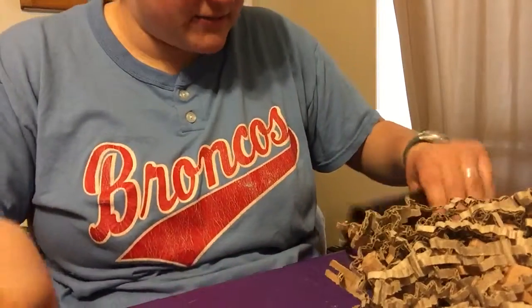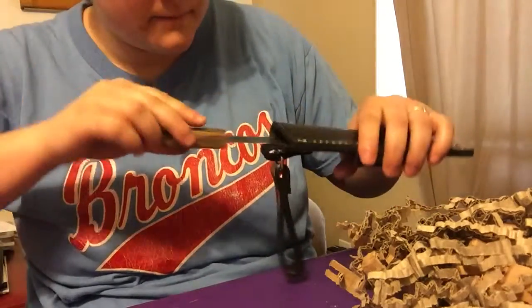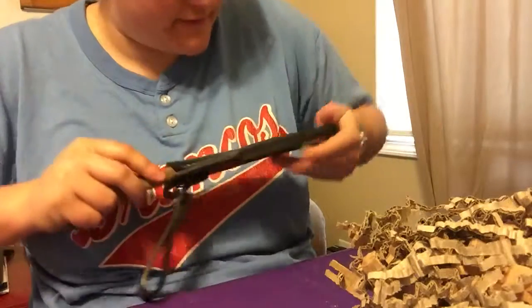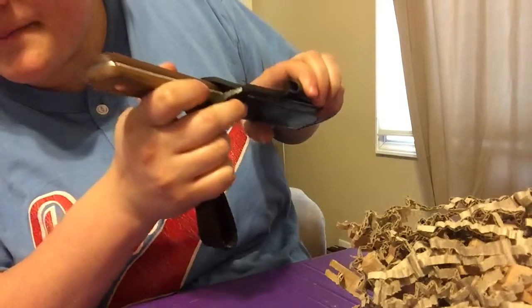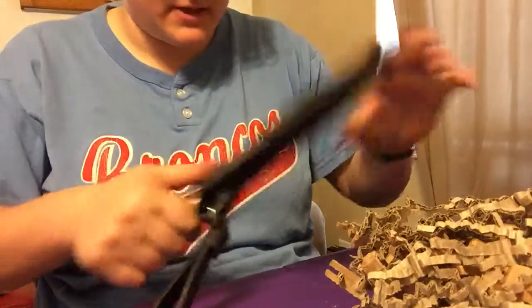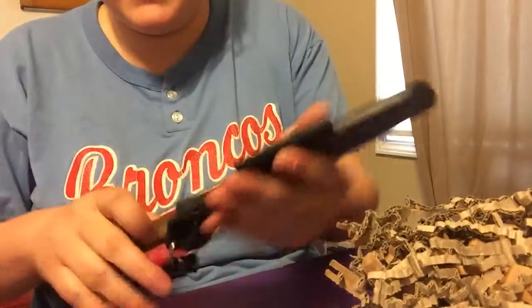She also included this really awesome dangler sheath that it fits in. It fits really well in there and it has a ferro rod holder in it. That's awesome — I'm super pumped. Thanks so much and stay tuned for more.